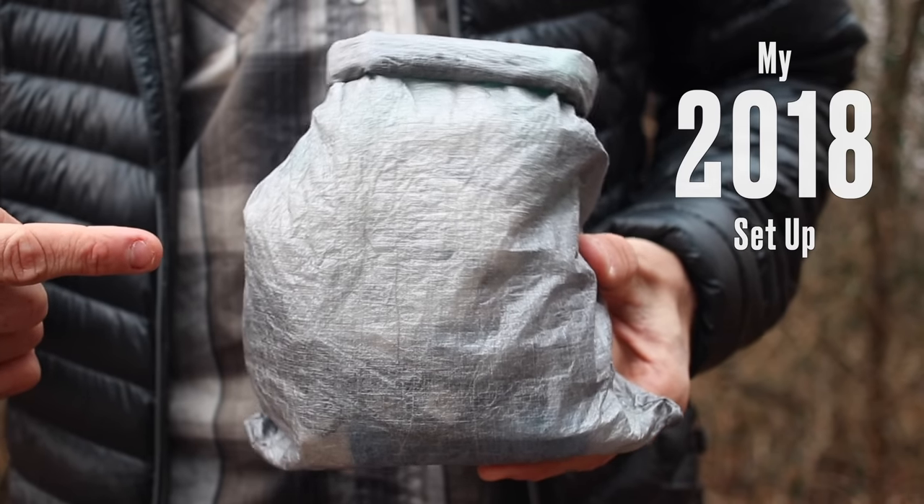If you don't know what a diddy bag is, it's essentially a catch-all bag that most backpackers and hikers will carry on the outside or top of their pack that houses things like their toiletries, their first aid, extra electronics, and anything they want quick access to throughout the day and at camp.